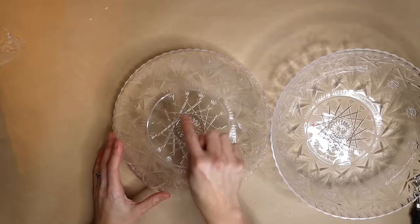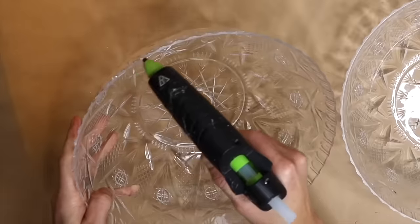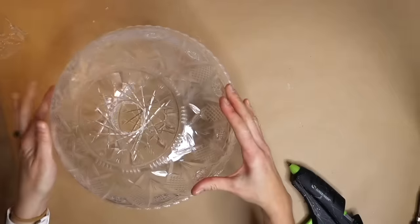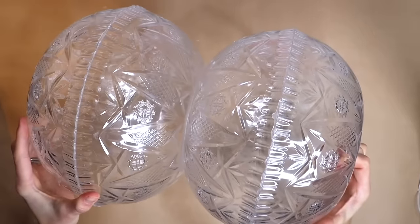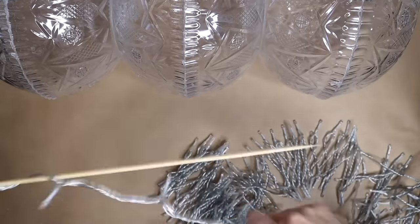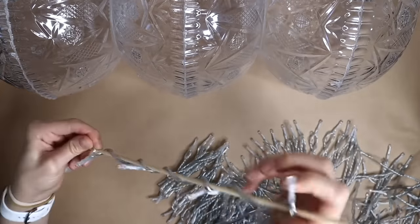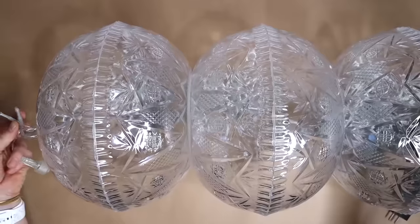Pick up six clear plastic punch bowls from Dollar Tree. Cut a round hole in the bottom of each punch bowl and then glue the bowls together top to top with hot glue. Take the six attached bowls and glue the bases together so that you have three bowl balls stacked vertically. Take an LED fairy light strand, wrap the string lights around a wood dowel, and thread them through the center holes.